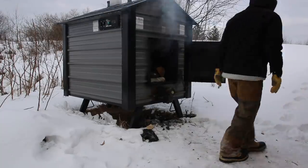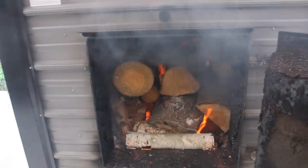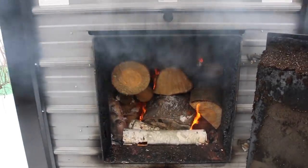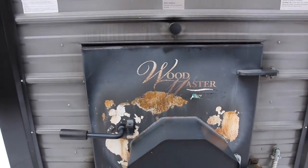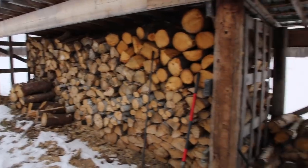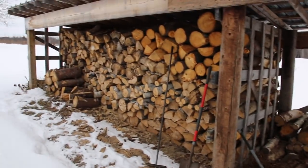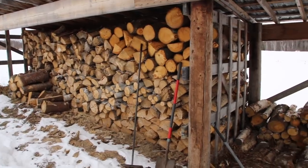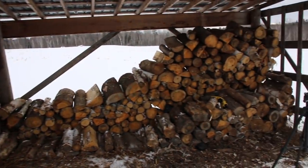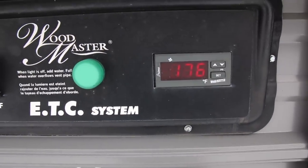Alright guys, this is my outdoor wood furnace and the make of it is a Wood Master. This is my pile of wood here — these two compartments were just about full at the start of the season and by the end they'll be just about completely gone, so it burns a lot of wood. You can see the temperature is 176 degrees Fahrenheit.